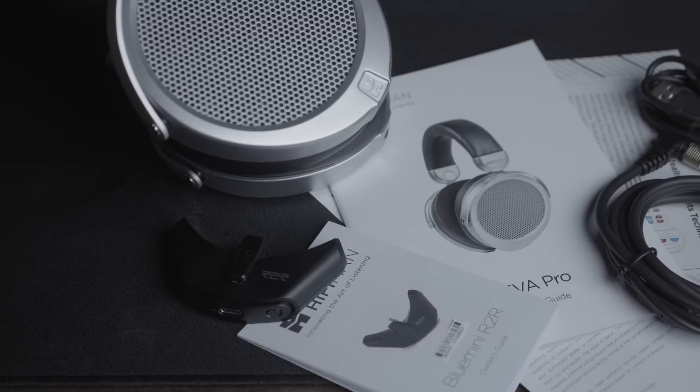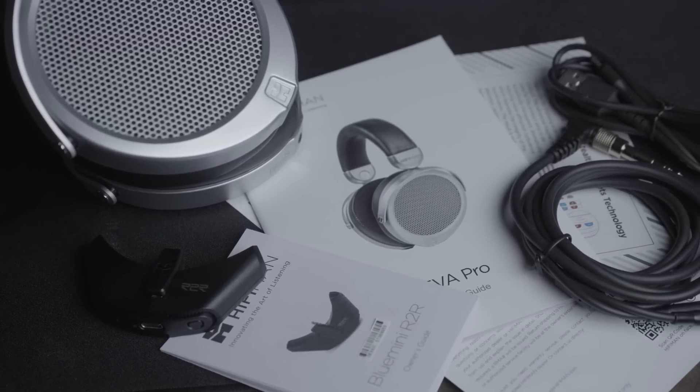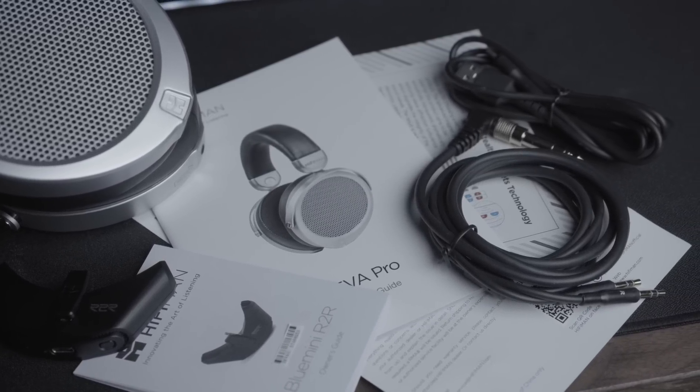As always, we'll start off by checking out the accessories. For accessories, the Deva Pro keeps things simple. We have two cables: a USB-C charging cable for the dongle, and there's also a HiFiMan-style audio cable.